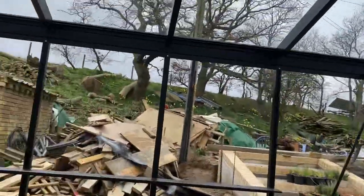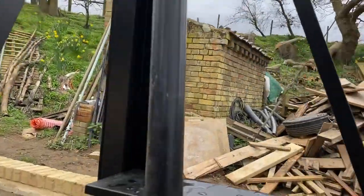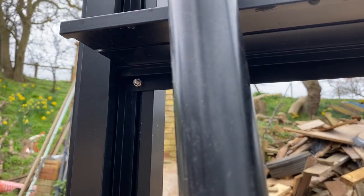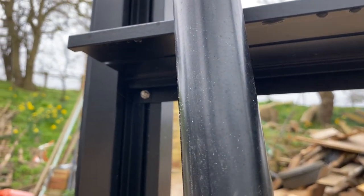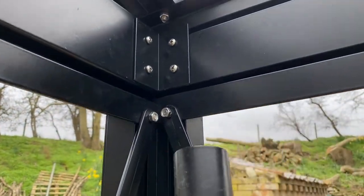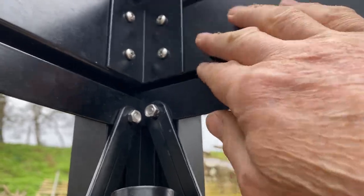We come to something very simple, which is the shelf. The shelf uses these same screws, and in the corner it's trapped. So the corner screw needs to be put on before you put the top cover down.